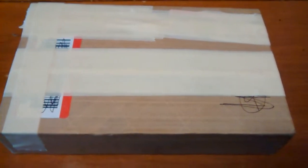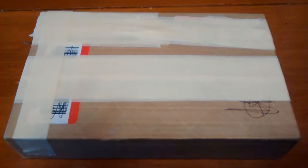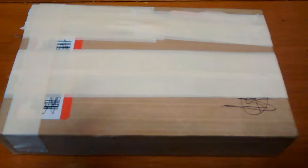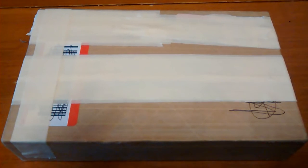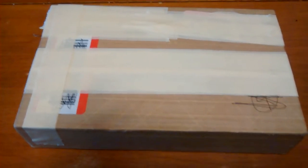Hi YouTube, Silver Buyer here. This is only my second video, first unboxing attempt. I don't have a tripod or anything special. I'm just using my cell phone camera, so hopefully I can do this.